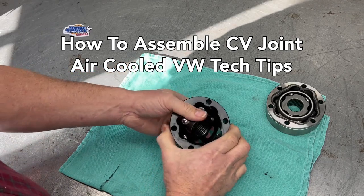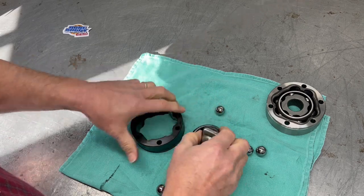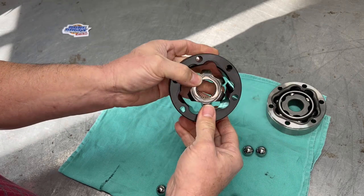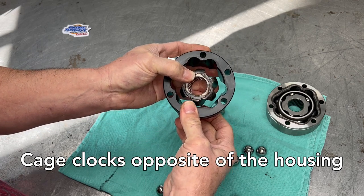Hey, Brian here at Doom Buggy Warehouse. Here's how to put a CV joint back together when one falls apart. The first thing you will notice is there are large and small areas on the star and the outer — they have to be opposite. They cannot be the same; they have to be opposites.